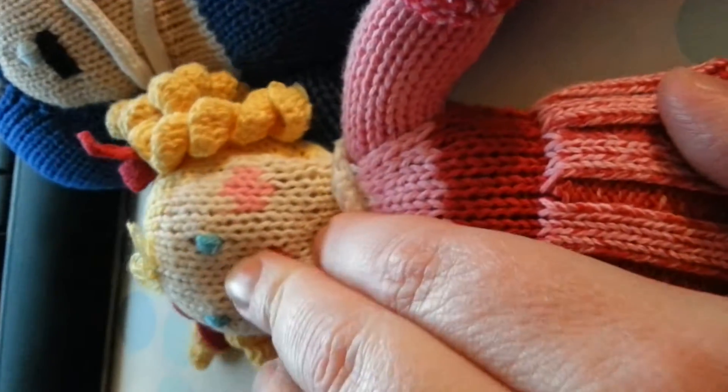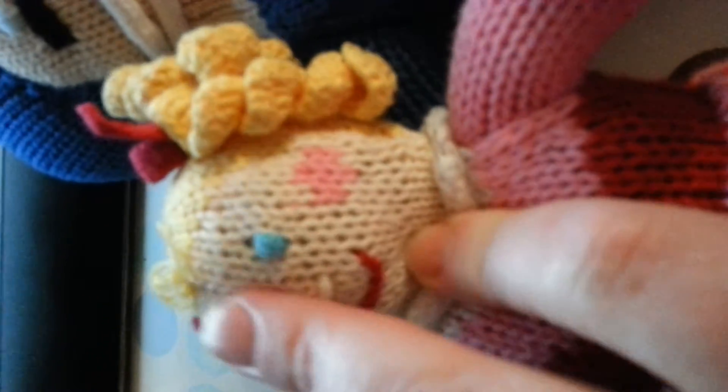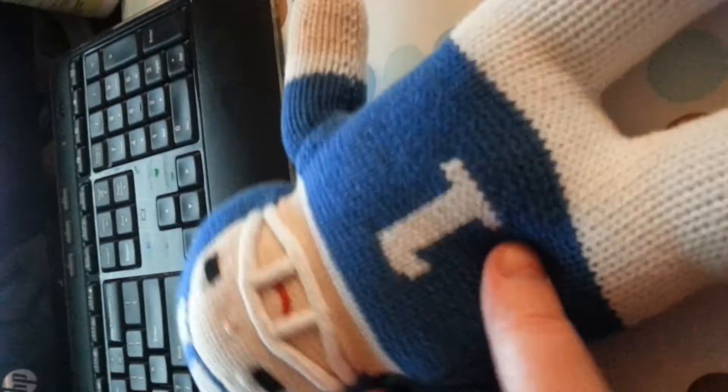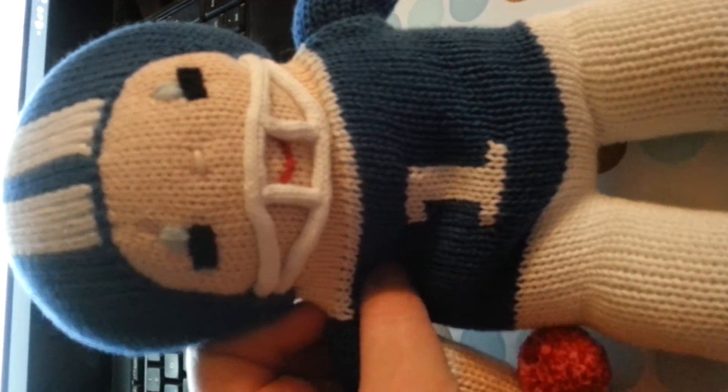That is actually stitching over the white stitching, but they have all different kinds. Look at her little head with her little bows. She's just adorable, and I think these are just really cute. You definitely need to check them out, especially if your kid is a sports freak — they will love these.